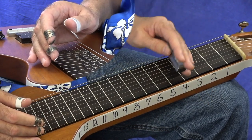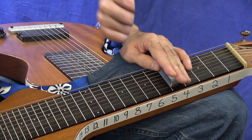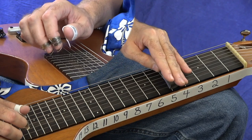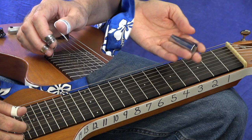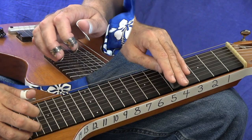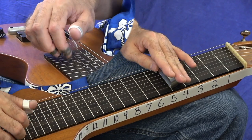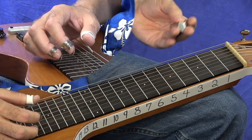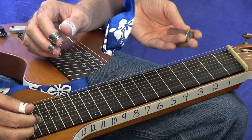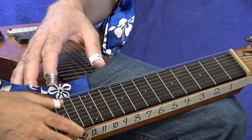That puts it in a real good space. If you're playing chords, you can keep the bar flat. If you're playing individual notes, you can tilt the bar up. I play sometimes on the very top corner of the bar, the underside of the bar. If you want to play along with me, I'm on my fifth fret here. Now that we know how to hold the bar, let's jump into some chords.